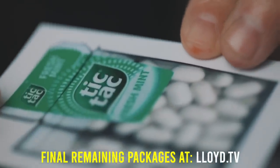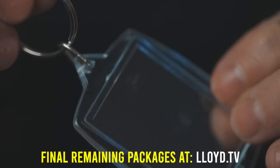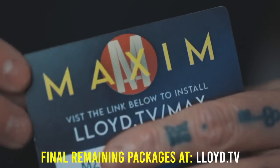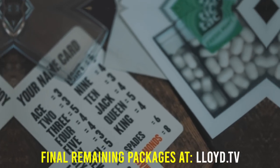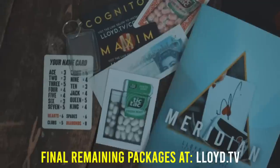You also get a brand new sticker and custom gaff card to do the Tic Tac through box effect that helps you find a selected card. There's the exact keychain I use for the EDC switcher, two app codes to my best-selling award-winning apps Maxim and Cognito, a special gaff card for a 100% psych force, plus other special surprises. These are the final complete packages I have remaining — they will never be made in completion ever again.